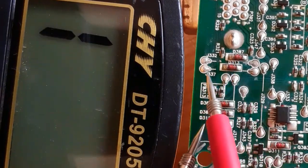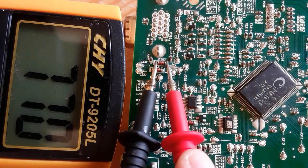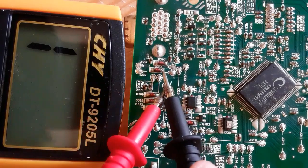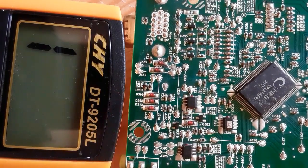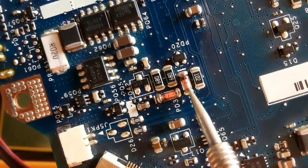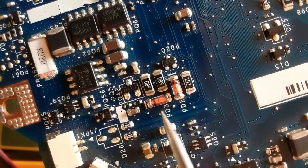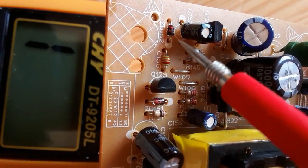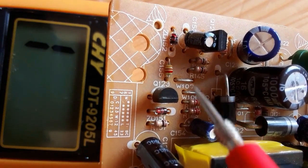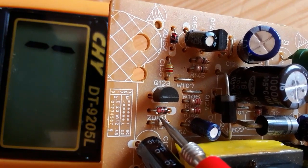Let's check these two diodes also. The white mark means the cathode — we get a reading here, and also a reading on the next one. So all these diodes are good. If we swap the probes — no reading, no reading. That's how you check a diode. Over here we have THD diodes or through-hole technology diodes, labeled ZD for Zener diode.